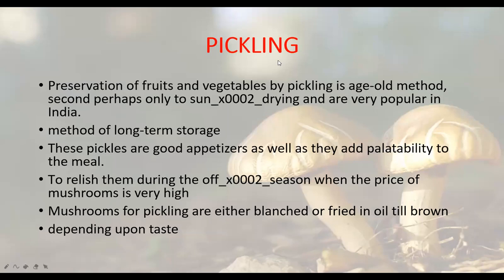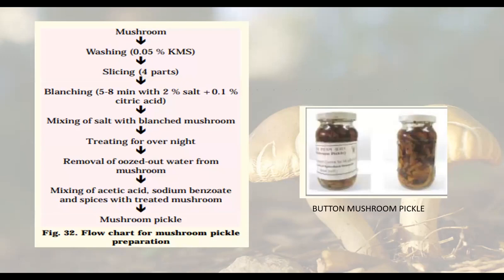Next is pickling. Pickling is the same process as preparing pickles at home — in place of other vegetables, we use mushrooms. This is a long-term storage method and mushroom pickles act as good appetizers. For preparing mushroom pickles: first wash and slice the mushrooms, then fry them until brown, blanch them, mix with salt and keep overnight. Remove the water that comes out, then mix with acetic acid, sodium benzoate, and other spices. Your mushroom pickle is ready.